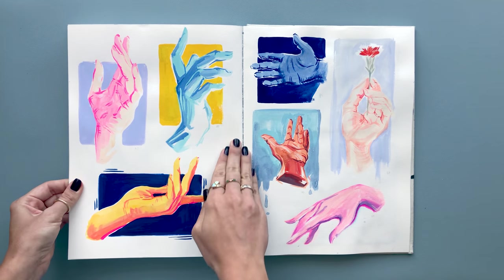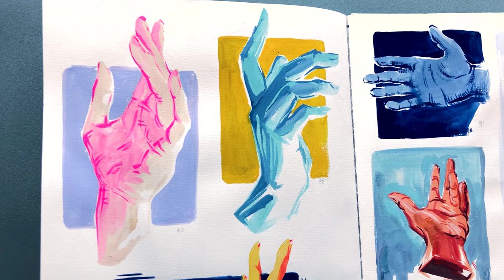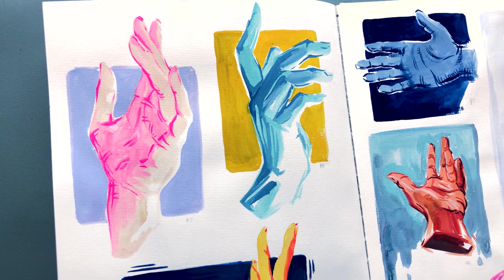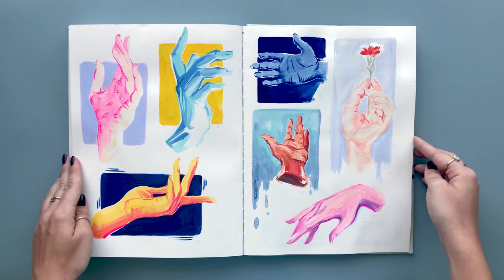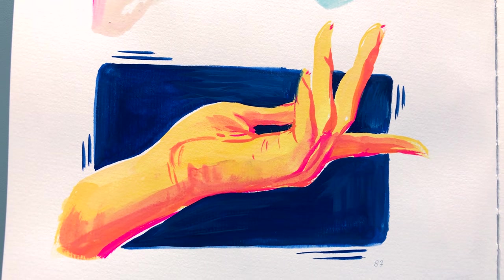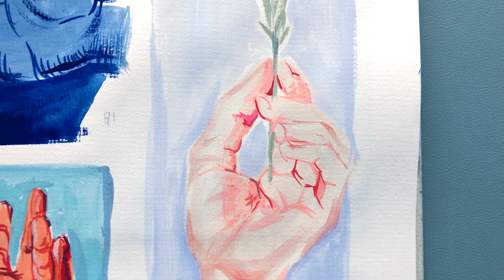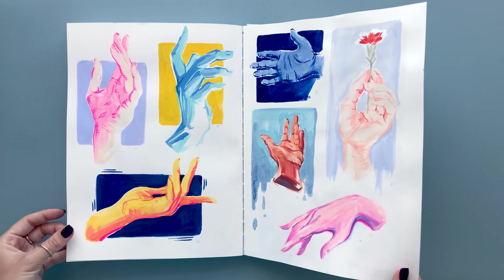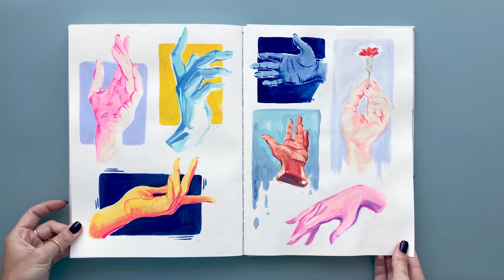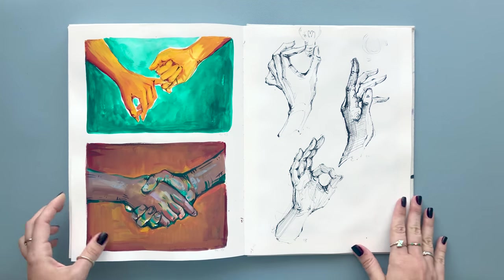I also practiced bright limited color schemes — ones I don't usually go for — and played around with different colors to see which ones looked better together. I was really feeling pinks, blues, and bright oranges. I realized that I love both delicate colors and really bright colors, so it's usually hard to pick between the two. Having fun with colors in your sketchbook is a great way to find out what you love best.